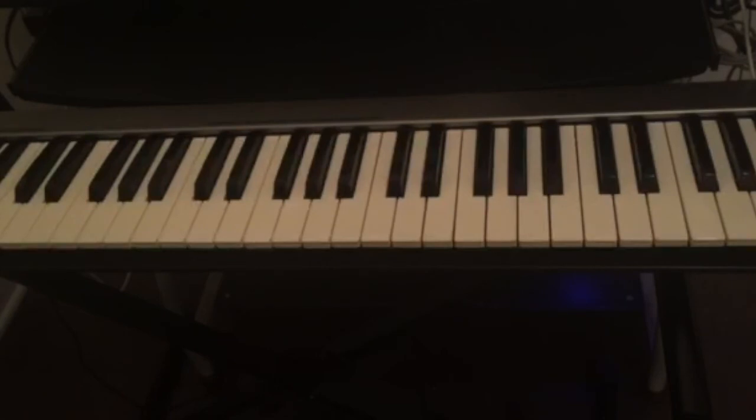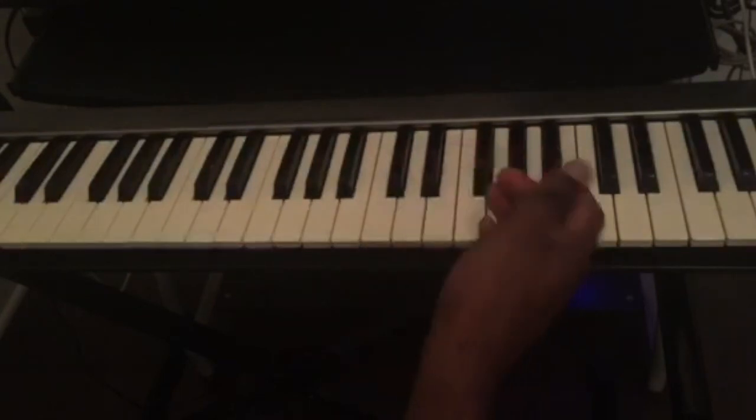We have 12 keys, so each of those keys has a blues scale. Let's say if you want to play the blues in the key of F major, then you'll have to just learn the F blues scale. And the same thing for G — if you want to play in G, you have to learn the blues scale in the key of G. From there you can be creative and create your own blues licks.